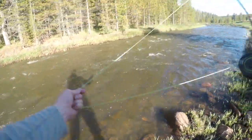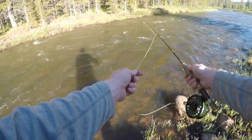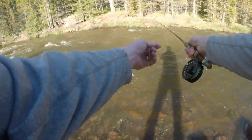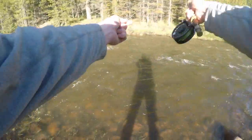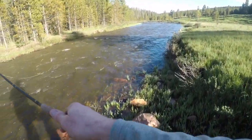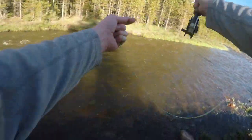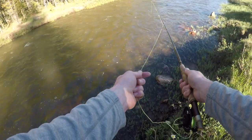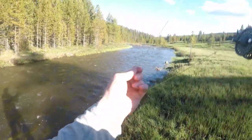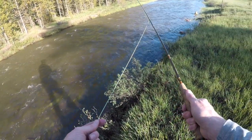There we go. Now I can see it out there. Right up by the bank — that oughta be a fish. Work my way down here. It's hitting the sweet spot here. Let's see if we can get one here.